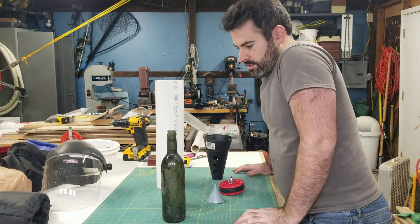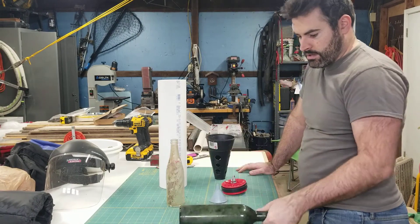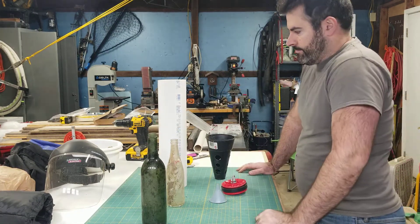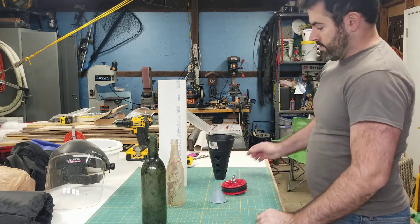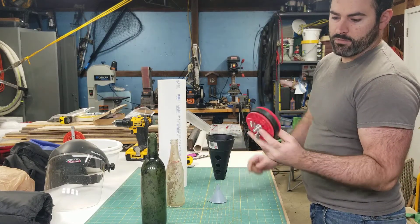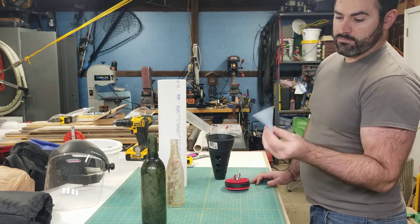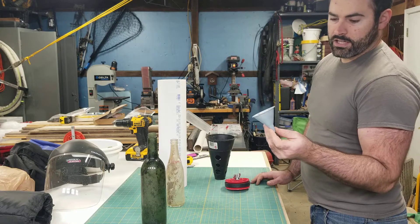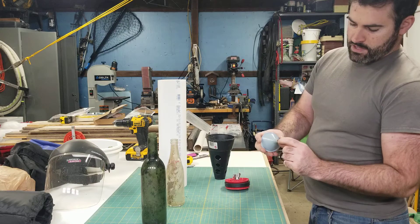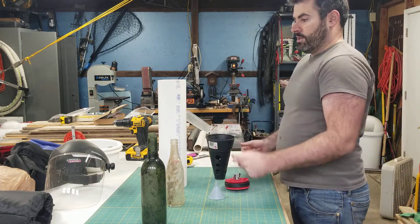Hey guys, I came up with a simple way to make a bottle cleaning system for all your bottle hunts, and it only cost about 20 bucks: a cheap oil filter, two PVC pipe plugs with the rubber band, and a little funnel you can find in the kitchen area of most grocery stores. I just plugged it up with a piece of rubber tubing and a screw, but basically you just have a four inch PVC pipe.